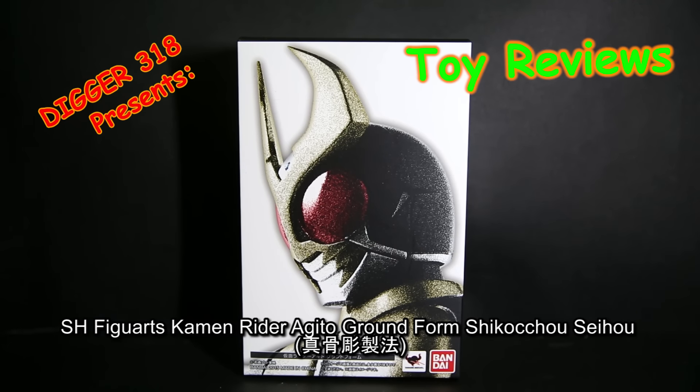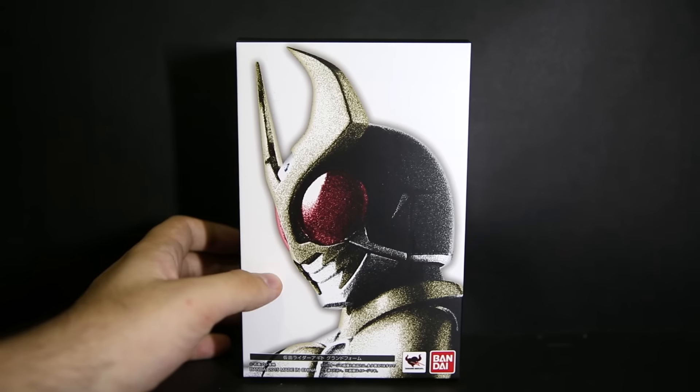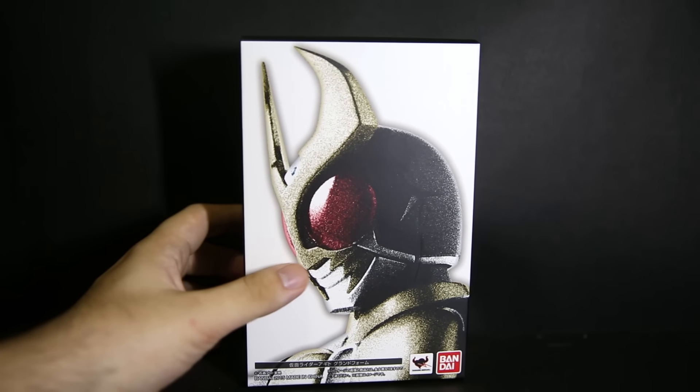Hello and welcome to another SH Figuarts reveal. This is Kamerata Agito version 2.0. This is the one where they build with real skeletons, scaled down and built on top of that to make it super accurate from the show. Very nice box, same style as all the other ones in this series.